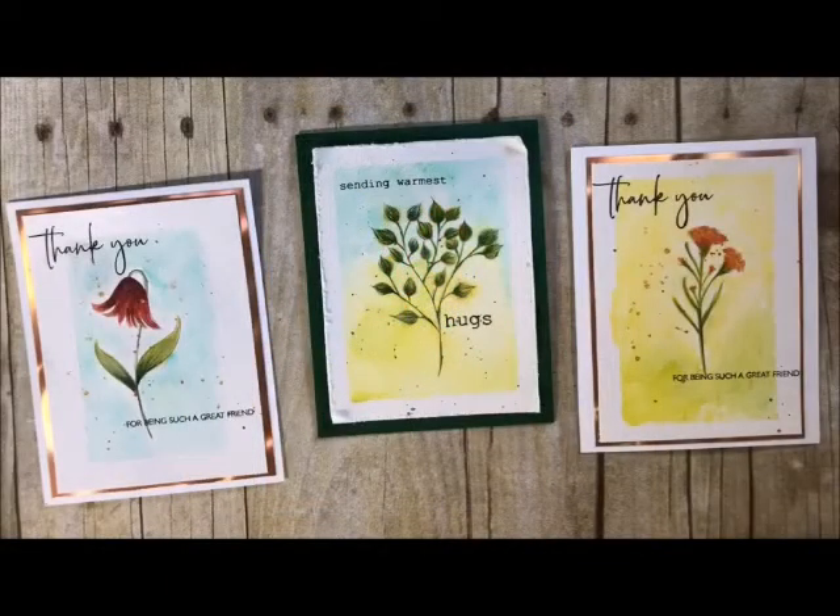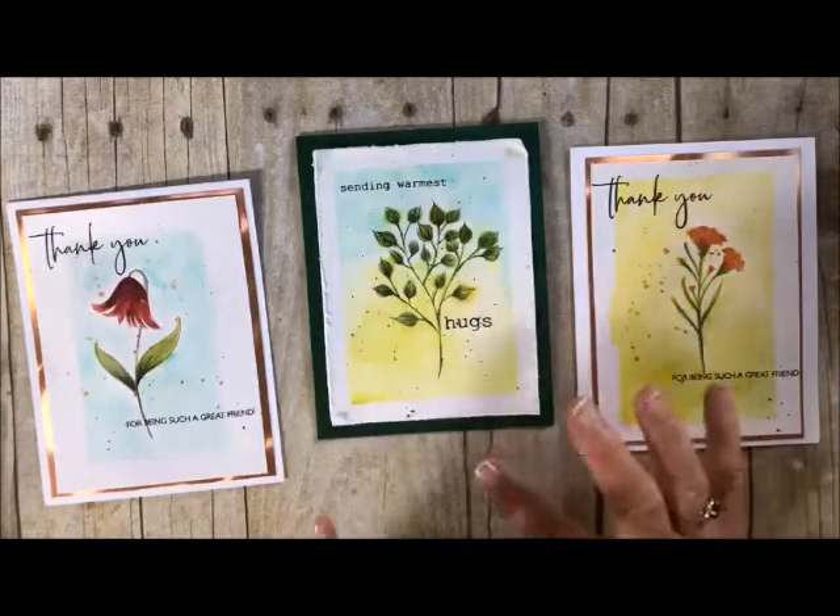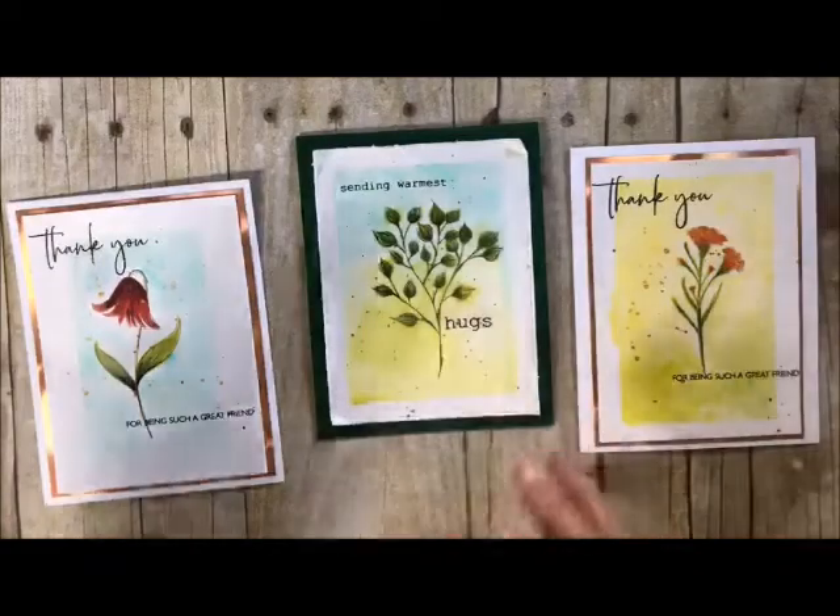Hi-ho stampers, this is Deb Velder, welcome back to my studio. I always love having you stop by for some craftiness and today we are going to do another card in our series of watercoloring. This is No Line Coloring Watercoloring and we're going to do this card right here. I showed you how to do this card and we're going to be doing a whole bunch of them, so stay tuned.